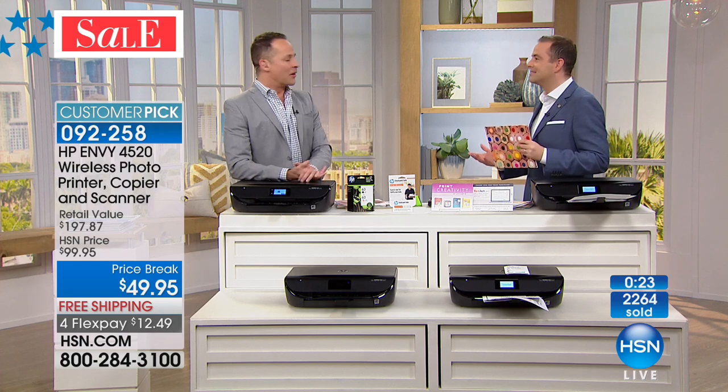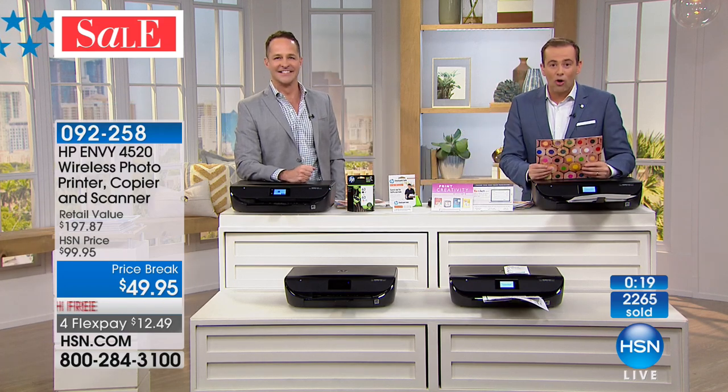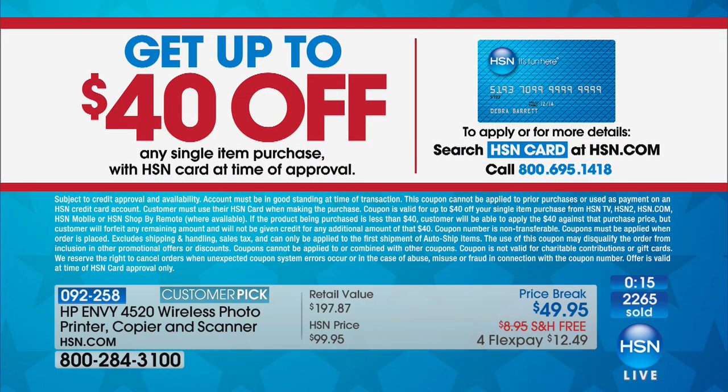See you tomorrow morning at 8 a.m. Thank you for your orders on our big doorbuster for this hour. The night is still young. Don't forget to apply for the HSN credit card — you can get this printer for nine dollars and change. Our big finale item is coming up.